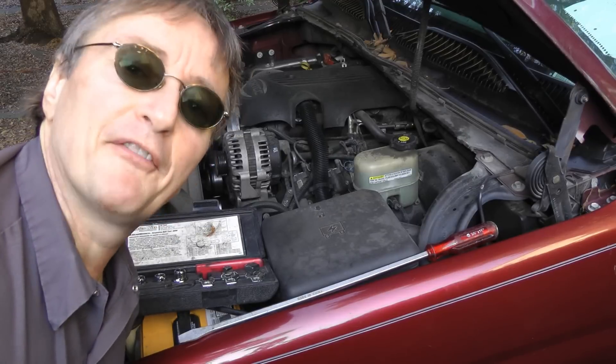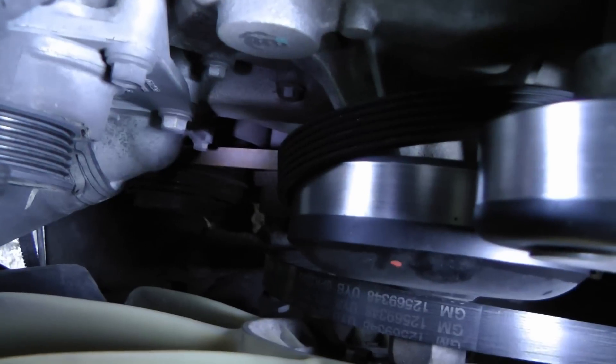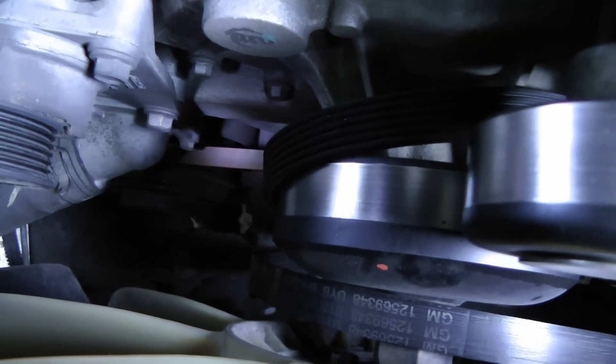Well, what do you know — my first guess was wrong. I took the belt off and it's still making a noise. So it's a good thing we checked before we replaced the part that didn't need changing. In this case there's still another belt — the air conditioning belt — so that must be what's making the noise.